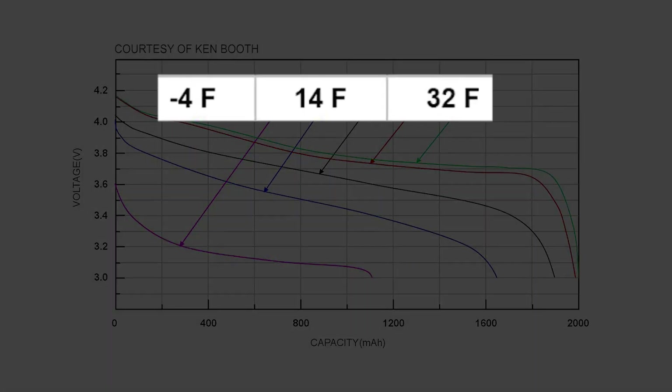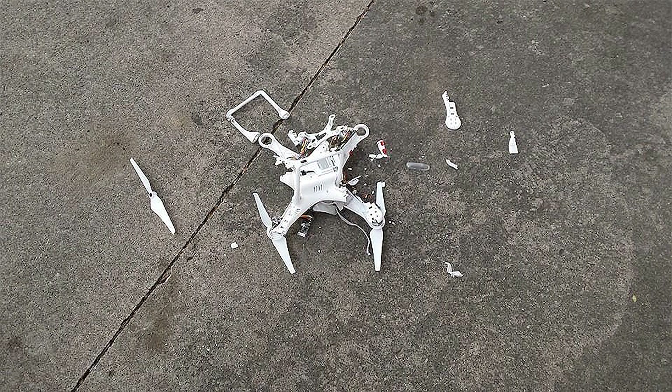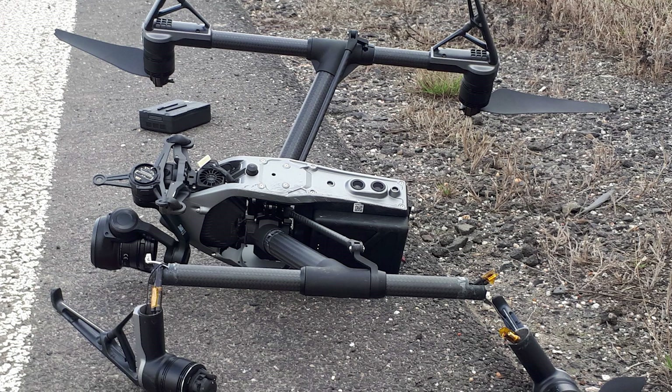If the batteries are colder, you can see from that curve how the C value — basically heat capacity — and overall battery capacity are both reduced, meaning less capacity available. We've seen numerous posts from operators whose aircraft crashed and fell out of the sky. That's the purpose of this video — to make sure we're all on the same page and help educate everybody about these issues.